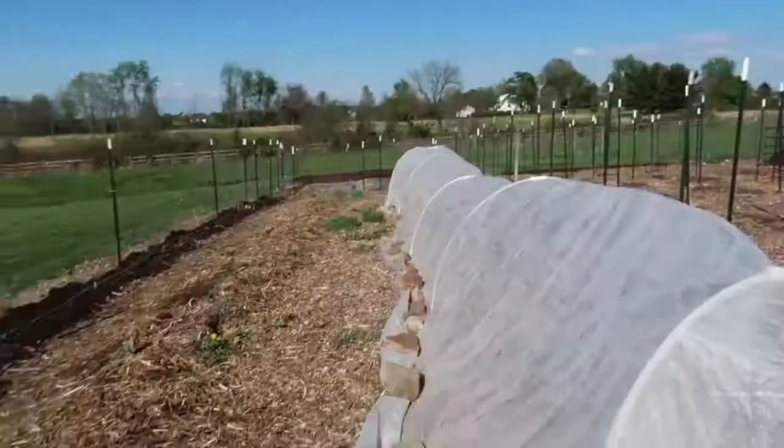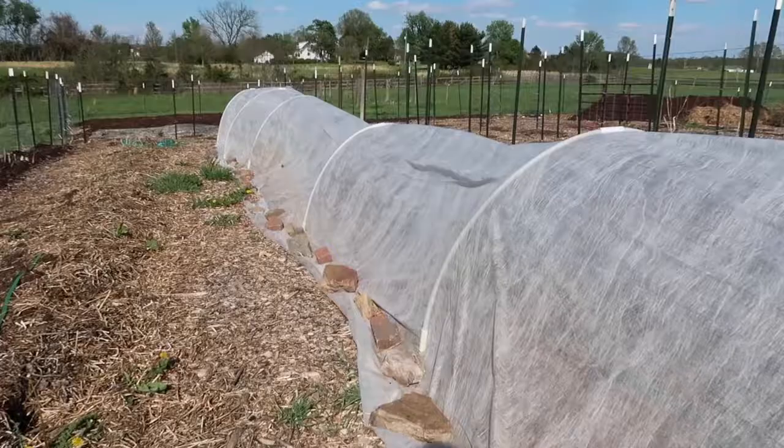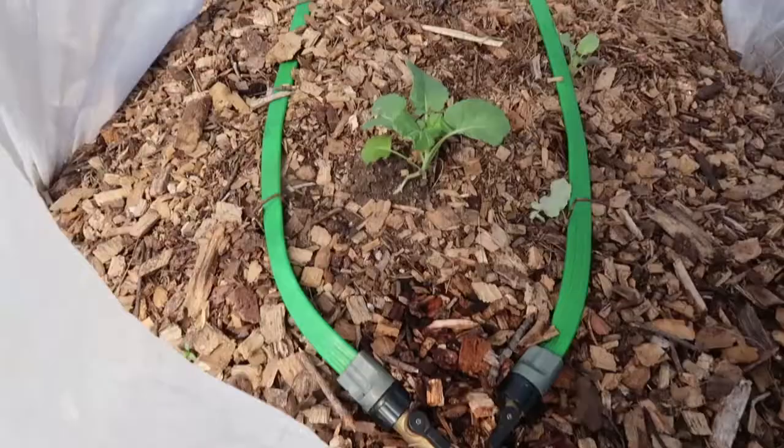If you don't have a lot of wind, you might not have to go to such lengths to secure your row cover. But we get crazy winds here — up to 40 miles an hour sometimes, especially in the spring when my broccoli is growing. So we've learned the hard way that we need to go overboard on weighing this down. I prefer to be able to easily take either side of the row cover off, because the harder it is to get in, the less likely I am to get in there to weed and harvest.